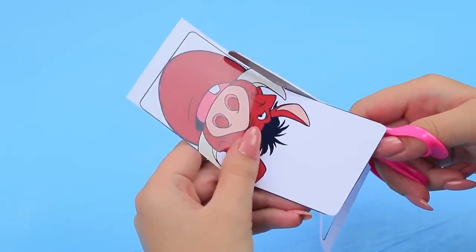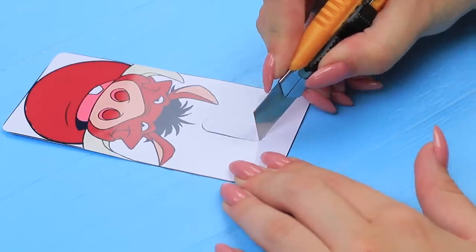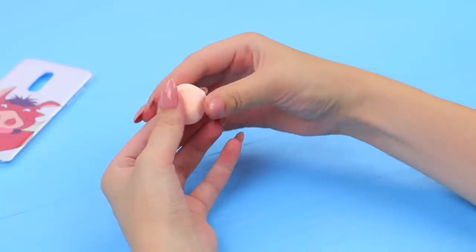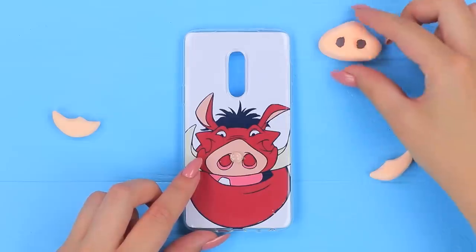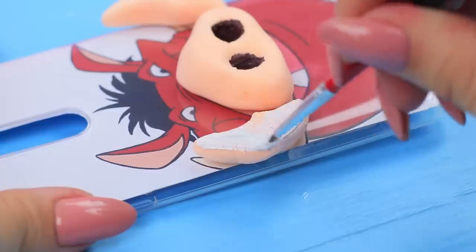Print out a picture of Pumbaa and cut it out, making it the shape of a phone case. Put the picture in a clear case. Cut out a hole for the camera. Make a boar snout out of light clay and two tusks. Glue the snout and the tusks onto the case. Color them with acrylic paint. Now you are the Pumbaa of the city!